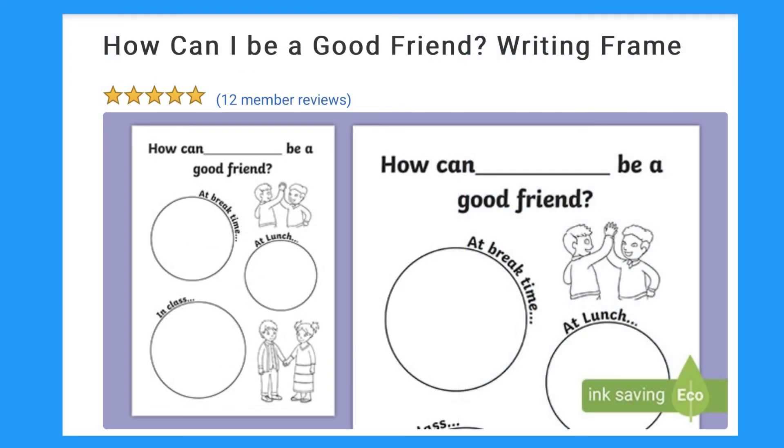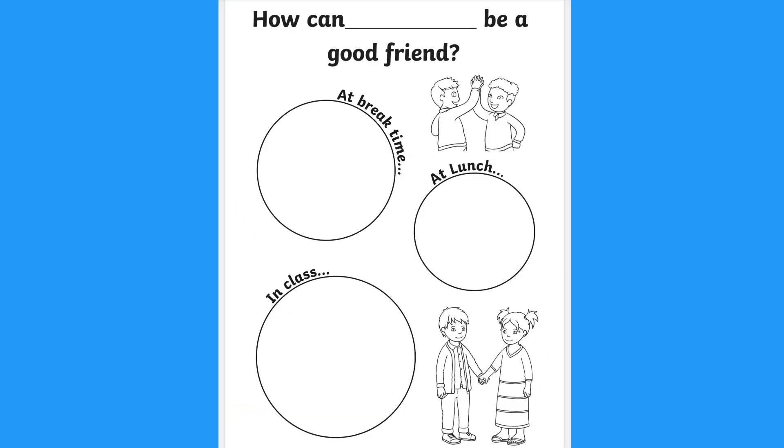This friendship writing frame provides a great prompt for a discussion with your child about friendships at school. You can talk to them about ways in which they can be a good friend — how about at break time?